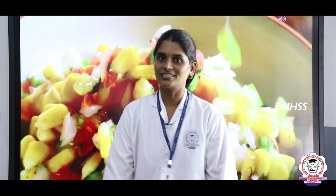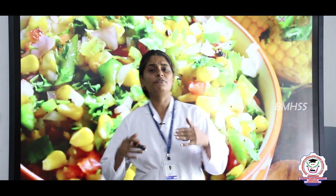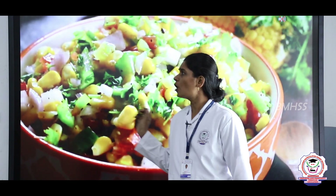Hi my dear healthy students, I am so glad to meet you all through this video session. Today we are going to prepare a healthy salad. In your nutrition practical, we always prepare healthy salads, and today we are going to prepare one using corn.